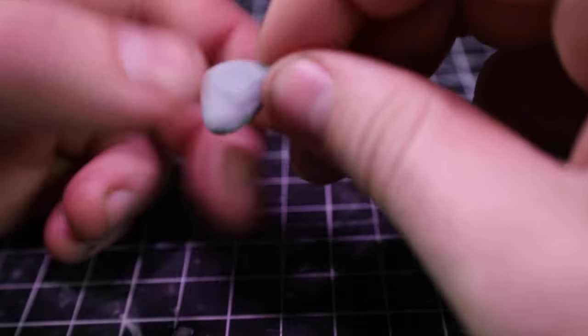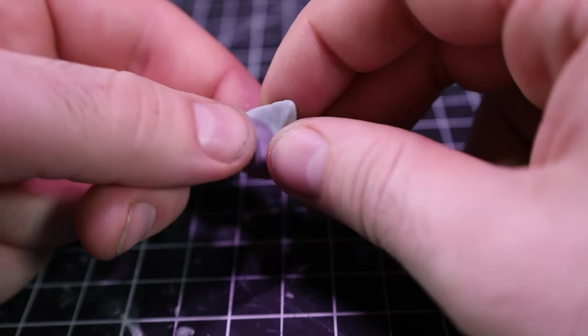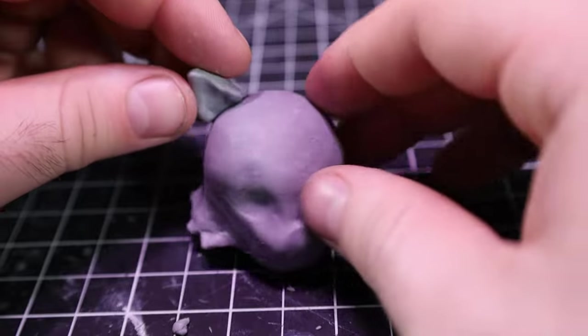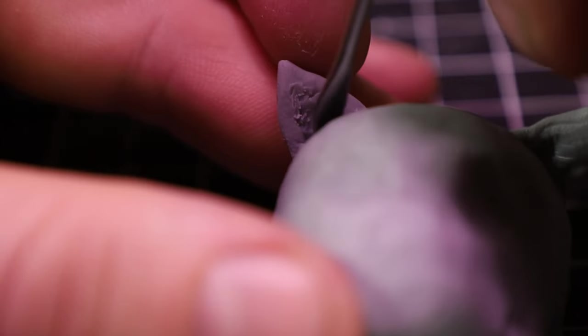I eventually decided I didn't like the way the little flap things on the side of the head were looking, so I got rid of those. For the ears, I took a bit of clay and made them into a Dorito shape, then put those in place. The nose was another struggle spot — I don't know why it took me forever to get a shape I liked, but it did.